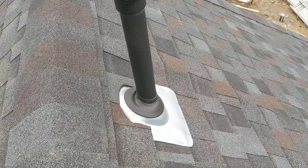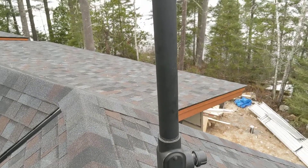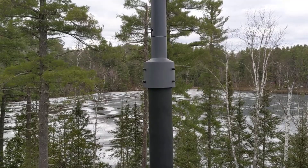Two inch galvanized rigid metal conduit coming through a plumbing flashing to a two inch threaded conduit body with a side outlet. Another three feet of two inch conduit to the Starlink pole adapter, to the antenna, with the wire run inside the pipe.